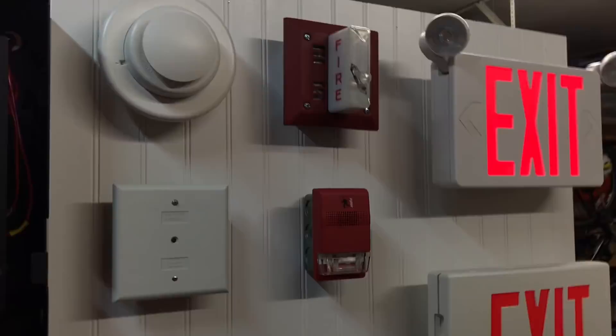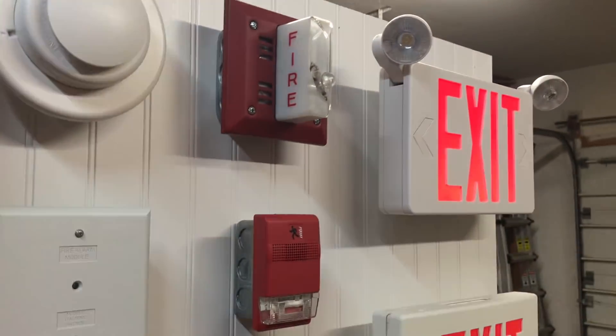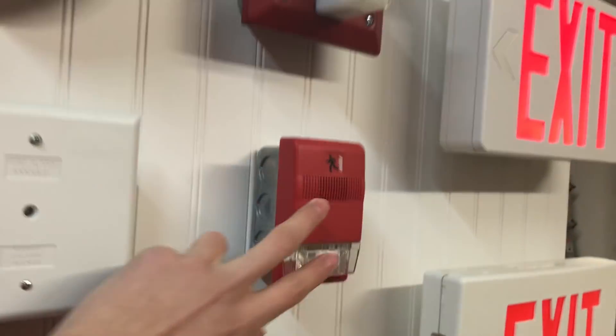Both notification appliances have audible — silence — because this is a four-wire device and this is just a two-wire strobe. So we can go ahead and give the system a reset.